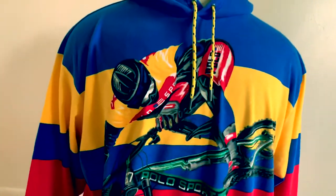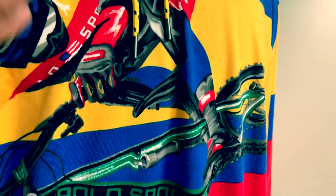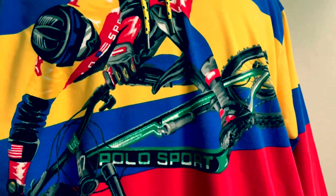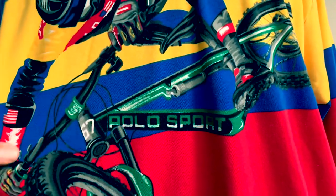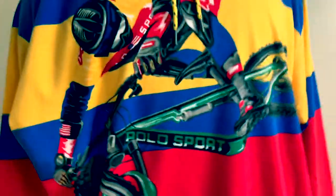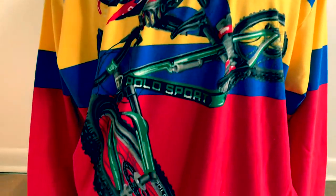Now let's get to the graphic. The graphic is into the shirt — you can't feel it. You know how sometimes you could feel the graphic, like it's painted on? It's not any of that, and it's not a rubber graphic. It's probably digitized into the sweatshirt, so you don't have to worry about it fading or cracking. There's the traditional classic polo — you got polo on the frame, polo on the wheel. He's wearing polo sport shorts. It's big; it takes up the whole front of the shirt. Pretty dope.